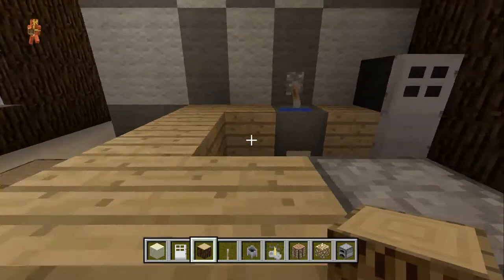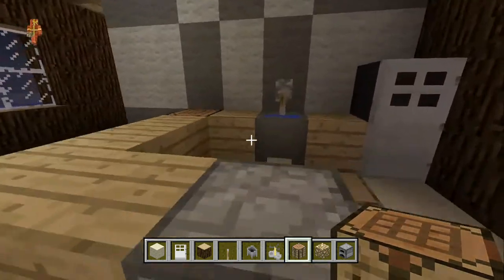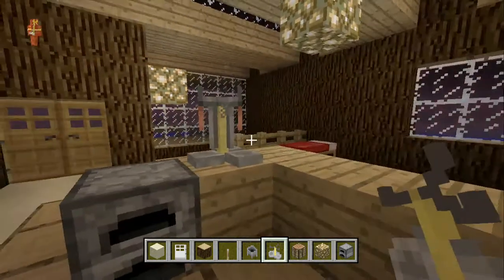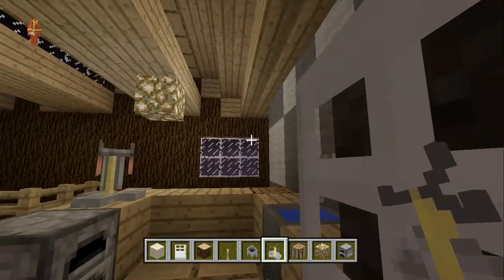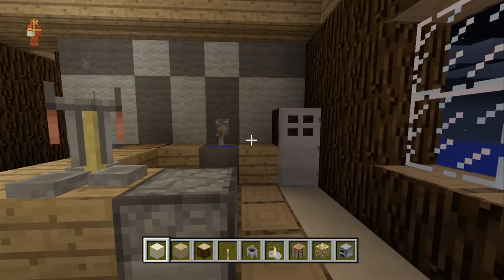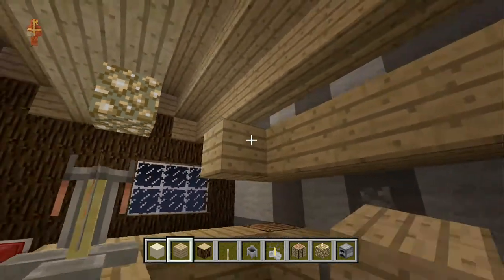We don't really need a crafting table but I guess we could throw something maybe here — like that. Then we'll put a brewing stand here on the corner. I think that should be good. Then I'm going to put some hanging cabinets — you know, the ones that are above everything — out there that we can keep.